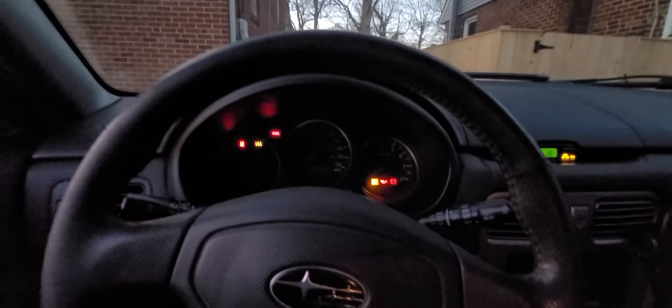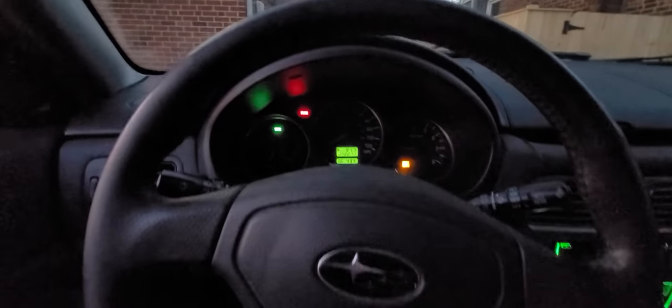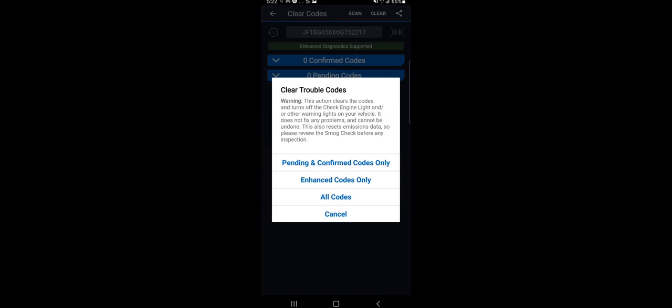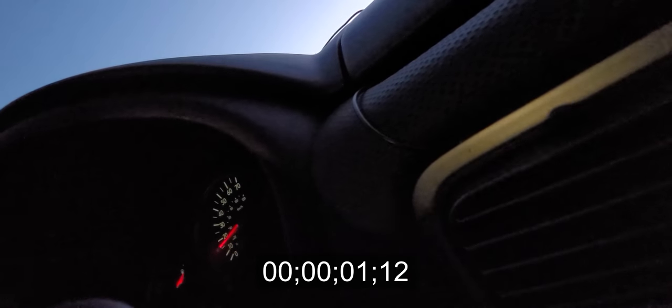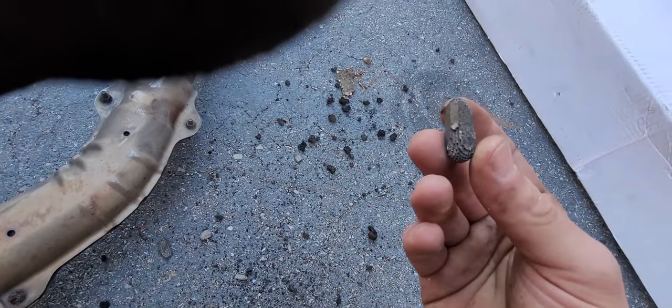Now it's test time. We're gonna get in here and see how it drives. Certainly doesn't sound like ass anymore, which is a great thing. The only thing left to do is to erase those codes, and I'm gonna use my BlueDriver to do that, which is just an OBD reader that pairs to your phone — great little tool. So I clear the codes and let's go on our merry way to test drive it. And why 0 to 60? Because like I said, my problem was power loss. And at 0 to 60 in just under 10 seconds, looks like the problem's fixed.